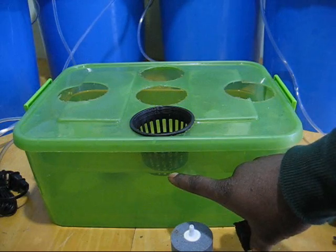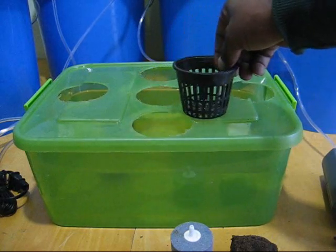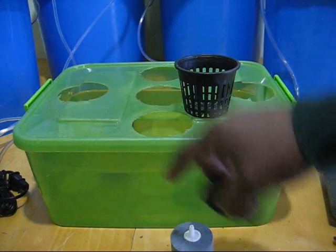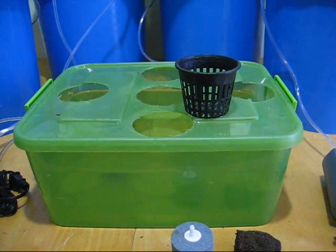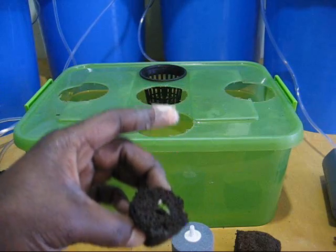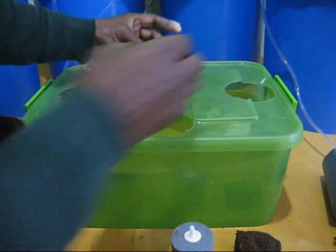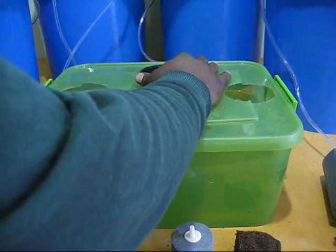You can see there's a water line here. When you fill your reservoir up initially, you want to make sure that your water level comes up at least halfway on your net pot. Fill it up pretty much — that's why you want to put your hole pretty high up on the side. I've got some plants I've already started. Here's my net pot. Here is a very small ghost pepper plant. I'll just show you exactly how I do this — I'll set this in here and center it. Then I have my hydroton.